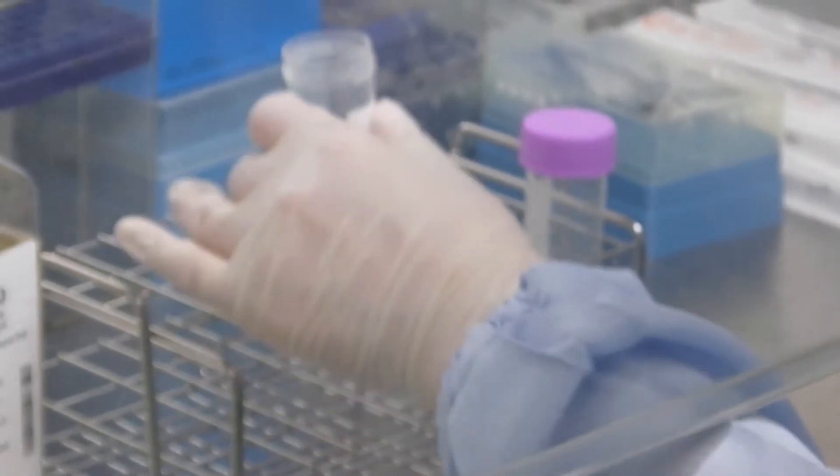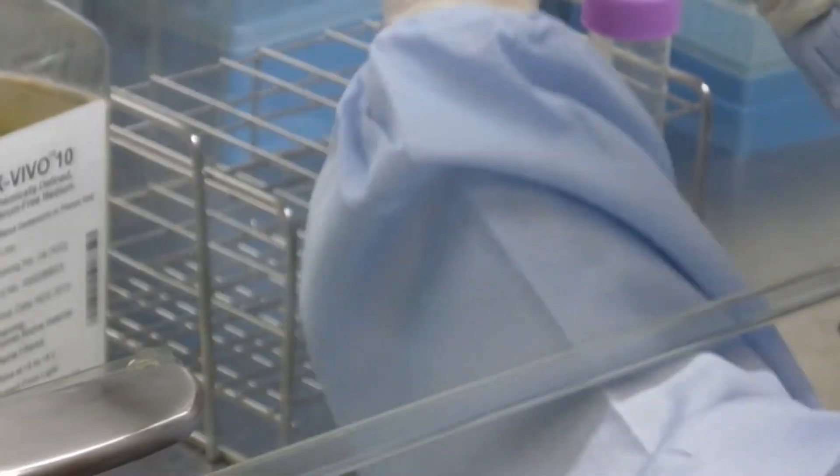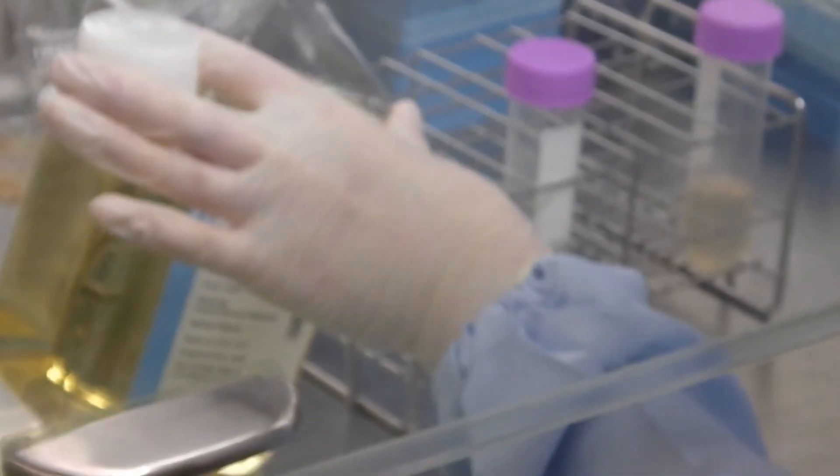After centrifugation, the supernatant is removed by aspiration. Then 6 milliliters of stem spin ACF is added to make a sample for pre-culture.